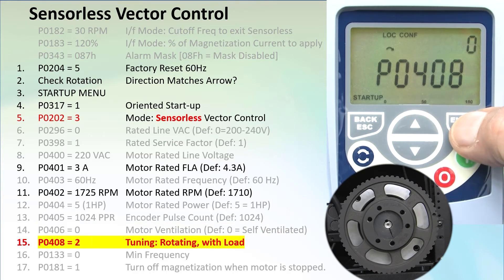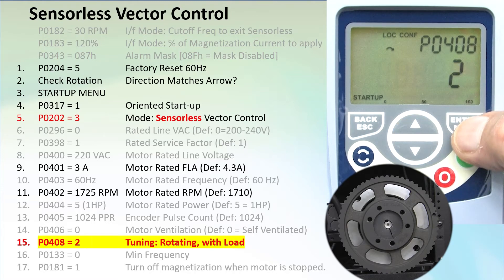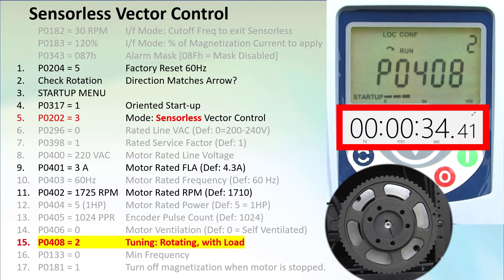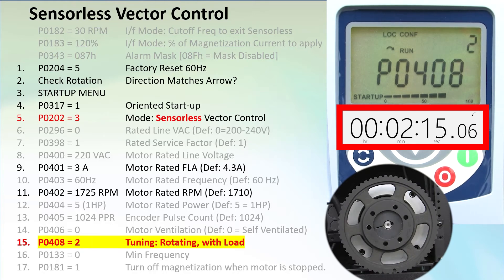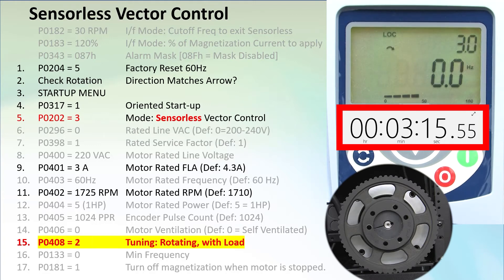Go to parameter 408 — we want mode 2, which is the best tuning we can do without a sensor. This mode expects no load on the shaft. Since the pulley isn't much of a load, I'll leave it on so you can see when the shaft is turning. Bring up a stopwatch — fast forward the video. When tuning is done, the drive restarts. That took around 3 minutes — not bad at all.